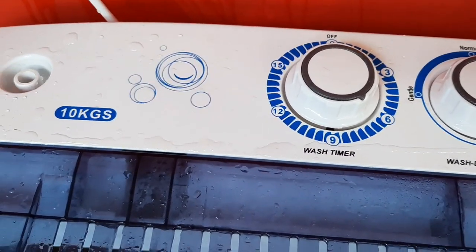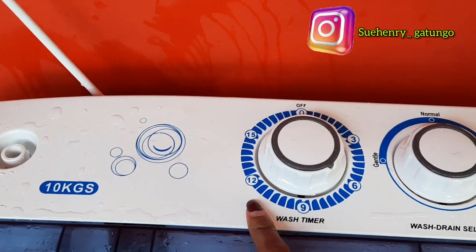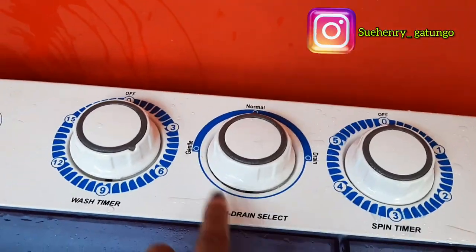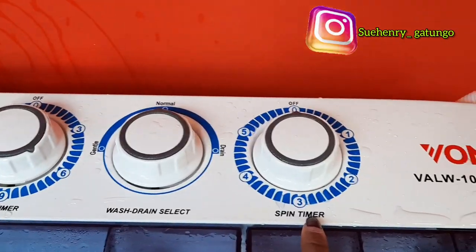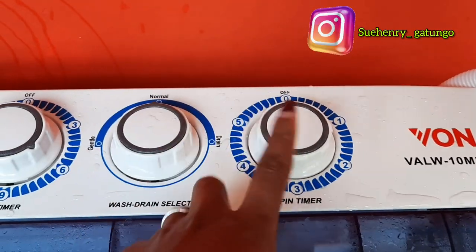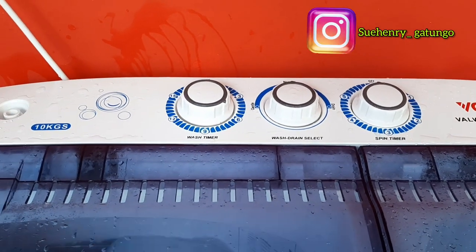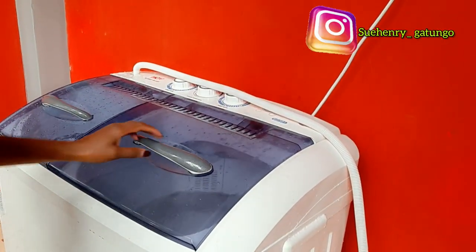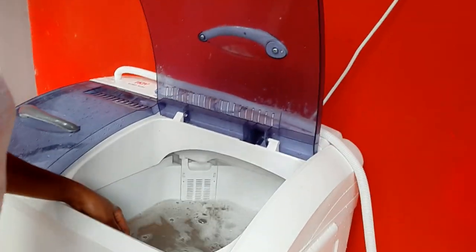Six minutes of cleaning remaining. We have the selection knobs here — we have our wash timer, then we have our wash/drain select where we have the drain, the normal, and the gentle wash. We also have a spin timer. This is where you drain off the water, dry the clothes, and also rinse your clothes. By now the 15 minutes are over — you can see how dirty the water is.